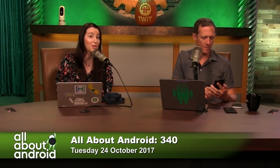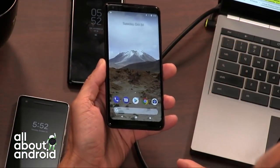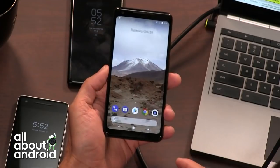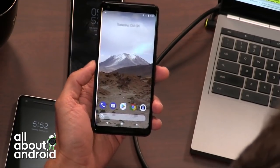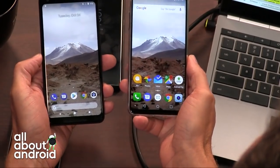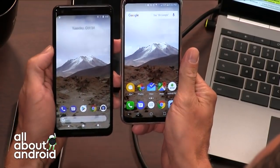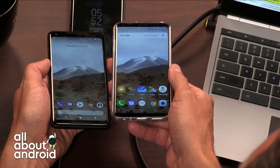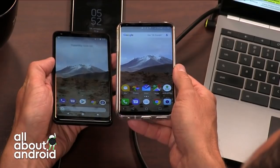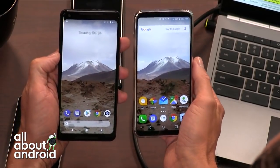There are also complaints of discoloration and a blue tint when you look at it at an angle. Jason, would you please look at that at an angle? I absolutely see it. They both tint blue — yeah, they both do it. I want to say it's an OLED thing because I see the blue tint very much on both of them.